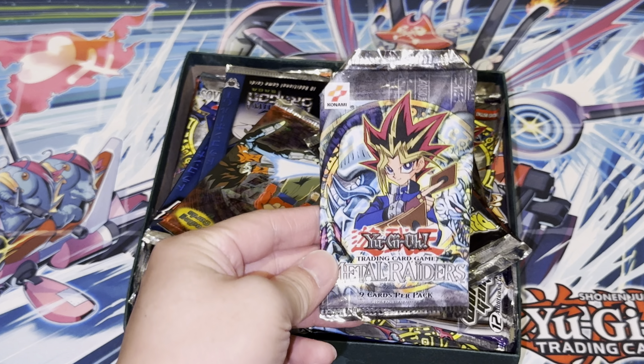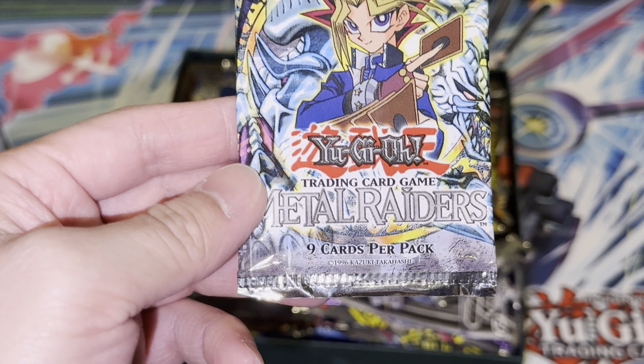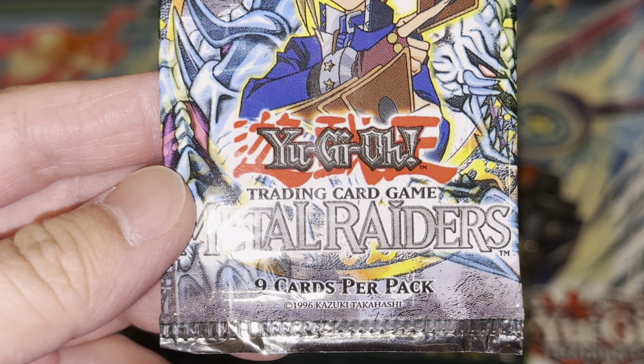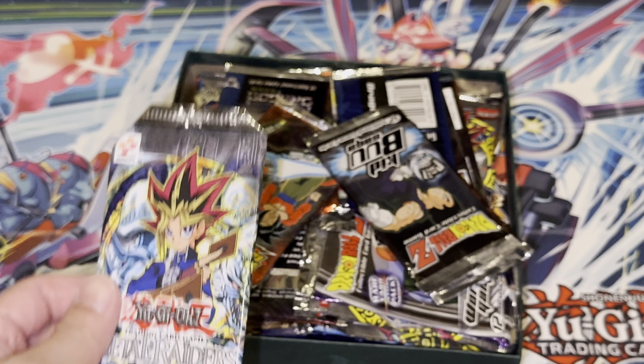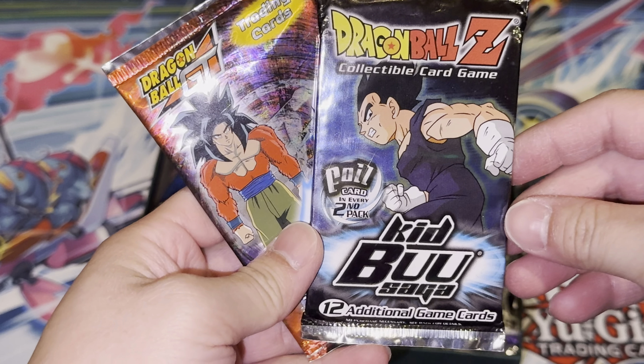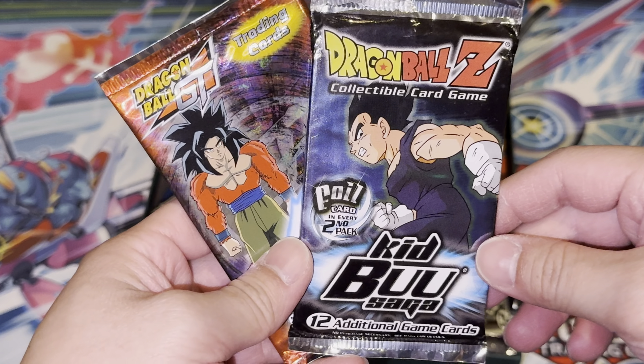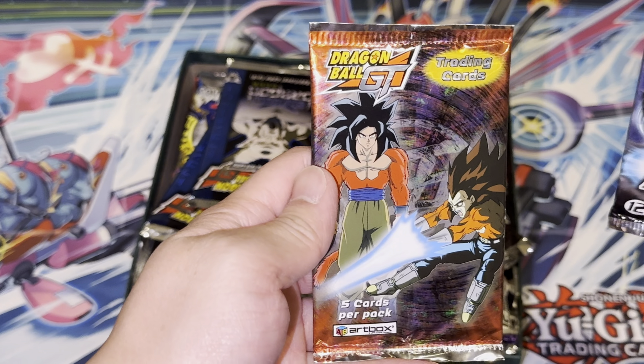Whoa, let's go! What is this — Metal Raiders! Oh, it's the good stuff, guys — the 1996 version, let's go! What else we got here — we got Kid Buu, Dragon Ball Z Kid Buu, Kid Buu, Dragon Ball GT!